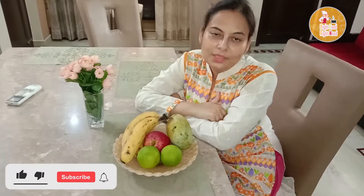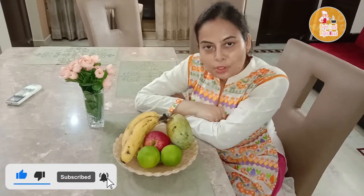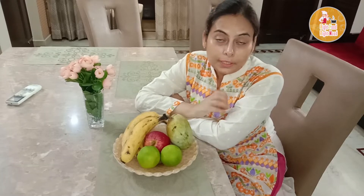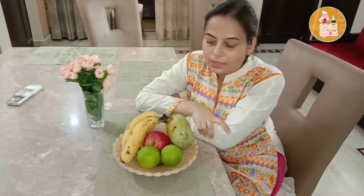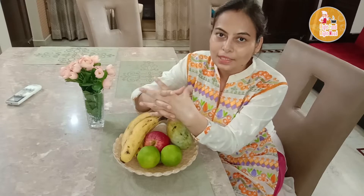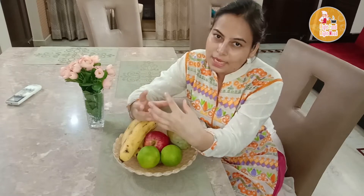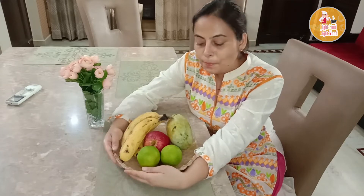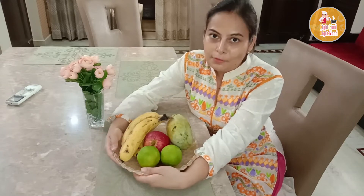Hello friends, this is Freeti. Welcome to Right Food Right Mood. Today we will make a healthy and flavorful Chatpata fruit chaat. We will get all the benefits of different fruits and give them a tangy flavor.